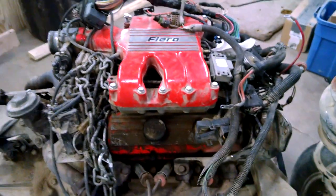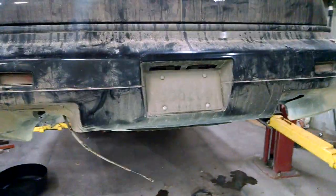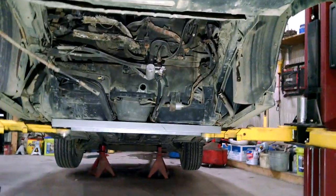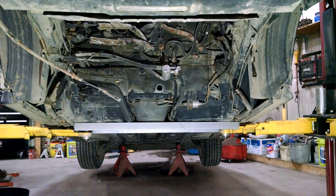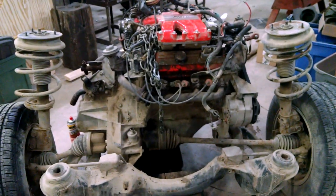Hey, what's up guys — Todd Rendon, Flippin Hustler here. Well, the motor is out of the car. That's what the done side looks like, and it's pretty amazing how it came out. It dropped right out once everything was unbolted and undone.